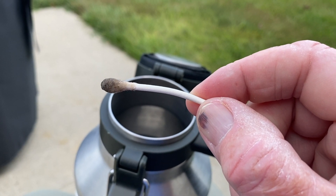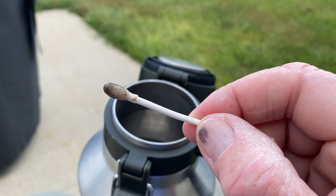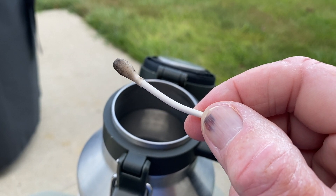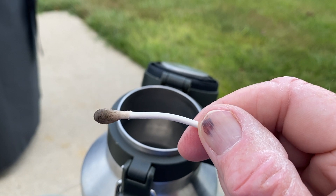Look how dirty that is. That is from about one week of use, two at the most.